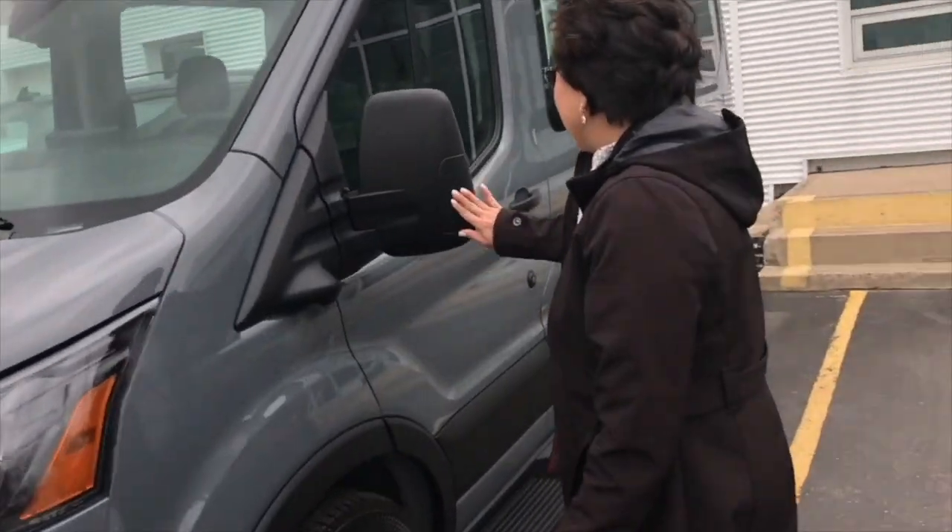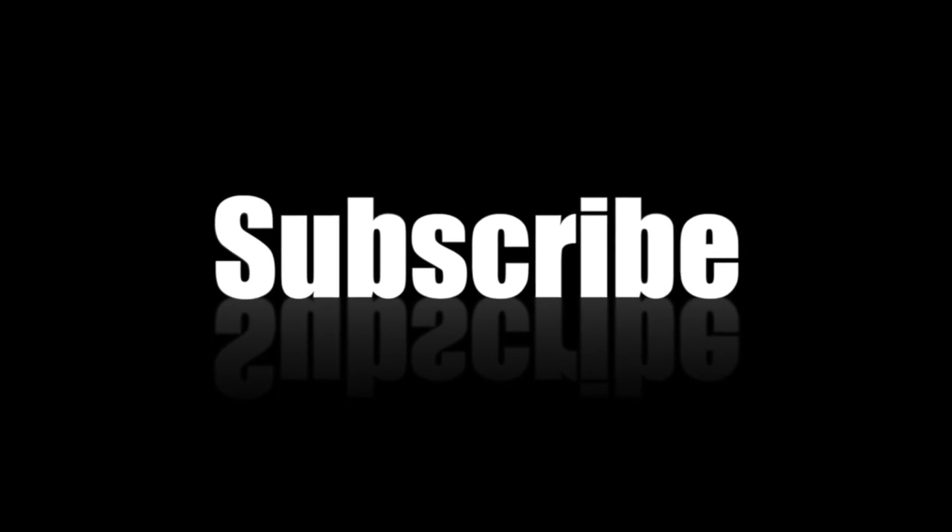Hey YouTube, I'm Jonah and this is my wife Nancy. We purchased this Ford Transit crew van to convert into a camper van, so join us in our few episodes in this amazing DIY transformation. If you're new to my channel and you find my video interesting, don't forget to give me a thumbs up, comment, and subscribe.